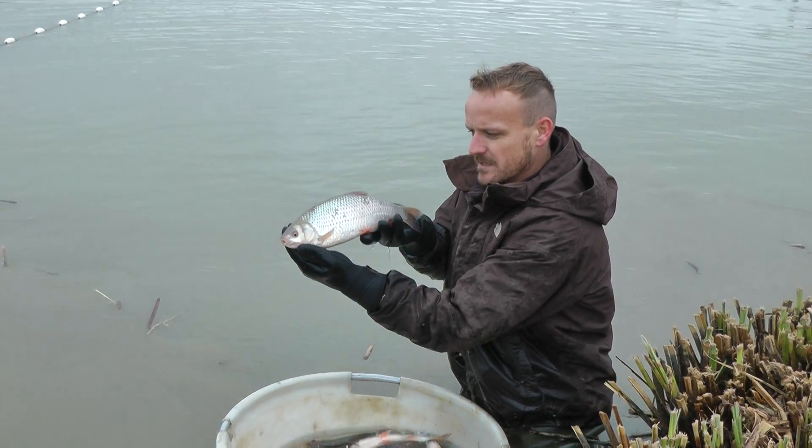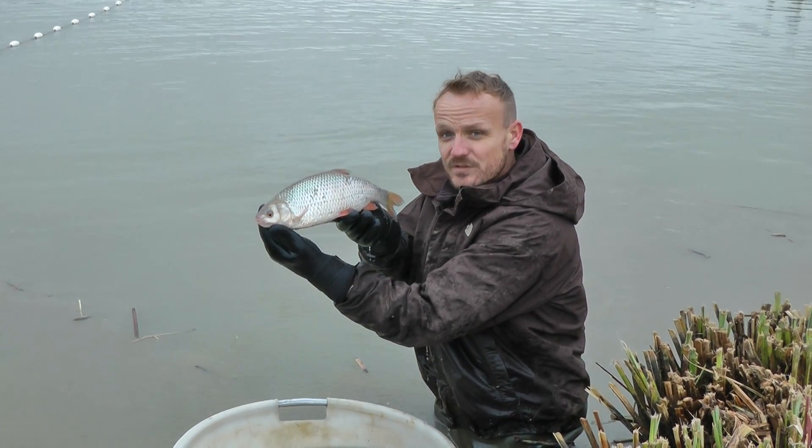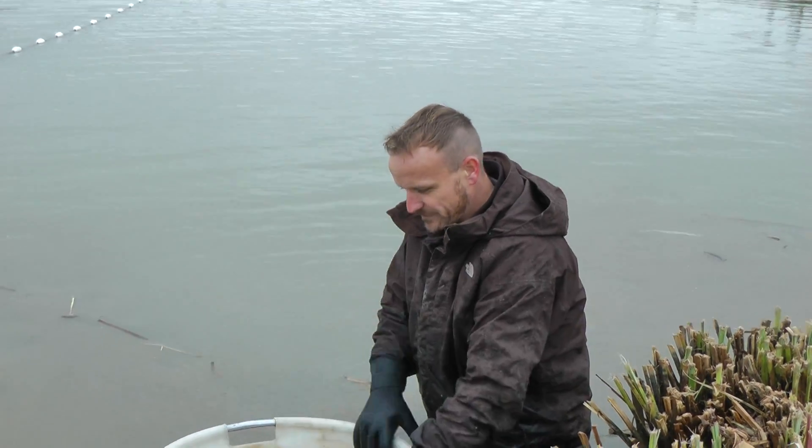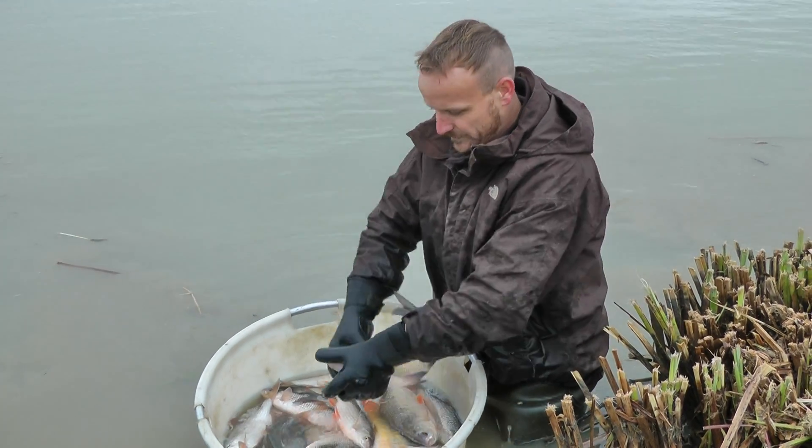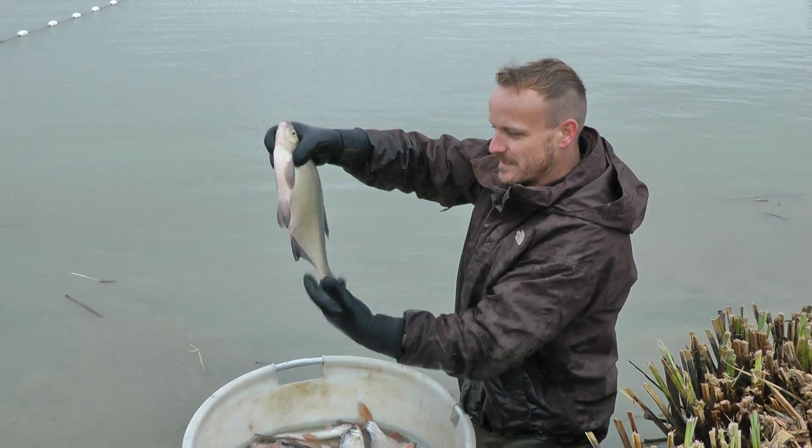We are just putting back some of the roach again, absolutely gorgeous fish. A lot of people were fishing for them last year because we had a feature done. The bream are quite broad, the bream are doing really really nicely.